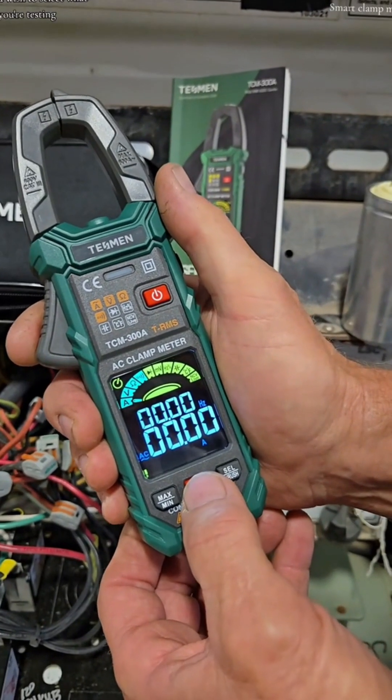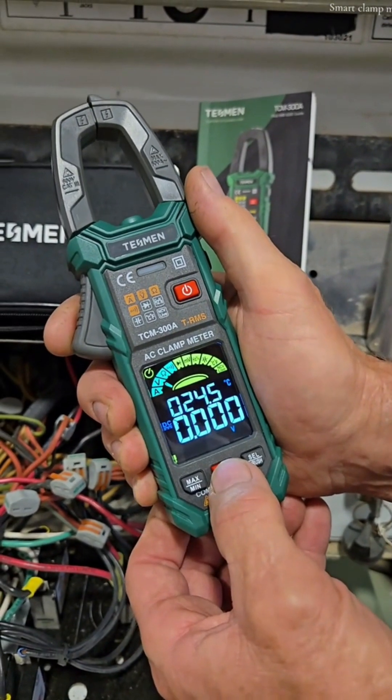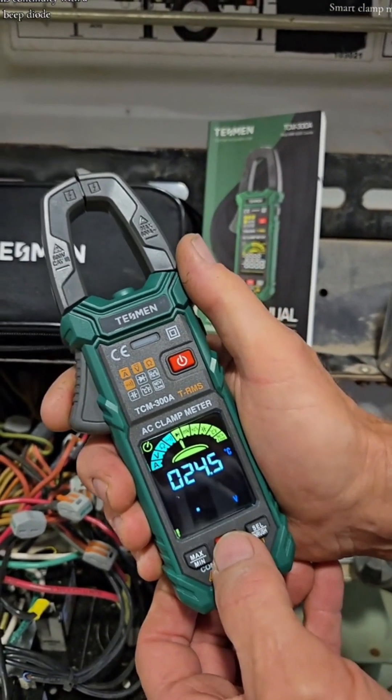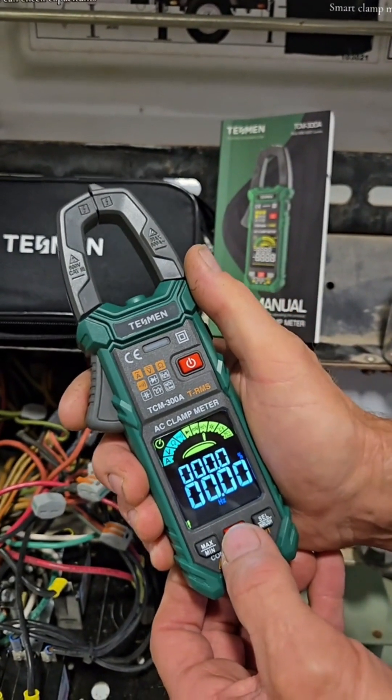Or, if you wish to select what you're testing, you can do it manually right here: amps, volts, ohms, continuity with a beep, diode check, millivolts for AC and DC, hertz.